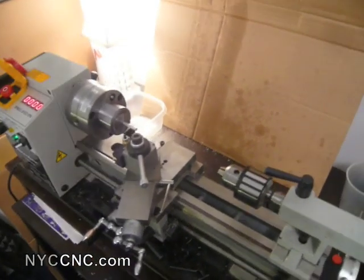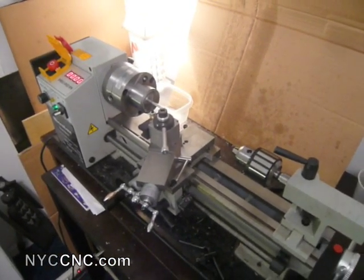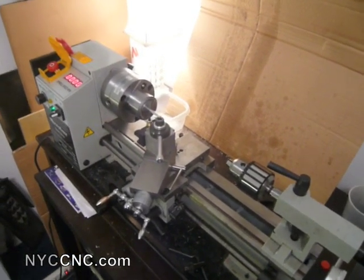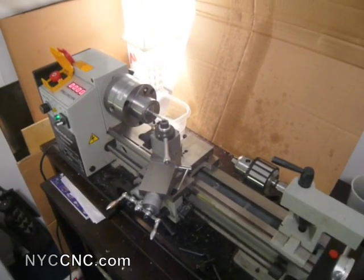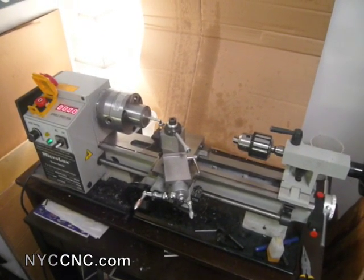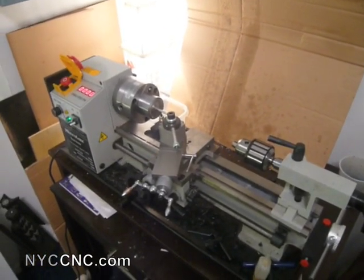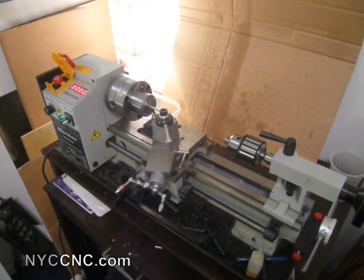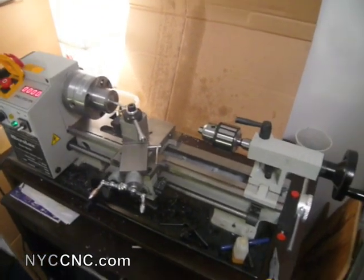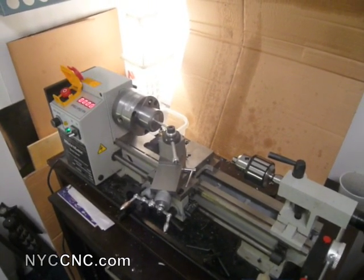The important thing I want to tell you first about this is that this is a project which I first read about and then acquired the plans for from mini-lathes.com. I will have a link on my website to these plans. The author — I believe his name is Frank — is a very well-respected fellow on these lathes, and he's put together a series of premium articles of which this is one. I paid for all of them as a bundle, which were about $25. It included many other projects, tips, et cetera.